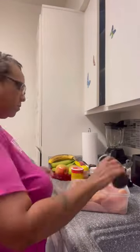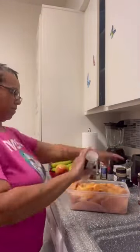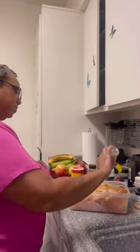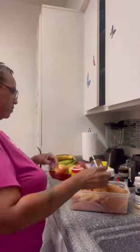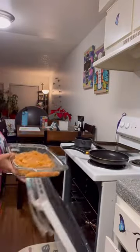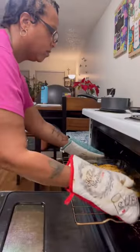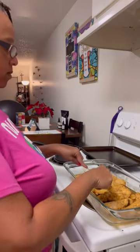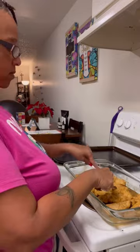First thing, you're going to cut up your chicken breast into strips and then season it. I will put all the seasonings in the caption, but seasoning is what makes your food good. It should look like that. You're going to take that seasoned chicken, put it in a baking safe dish, bake it for 20 to 25 minutes at 350 until there's no pink.